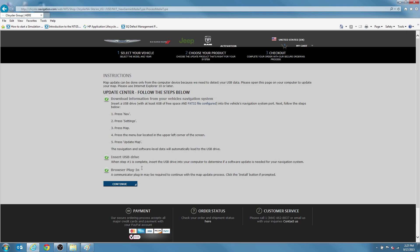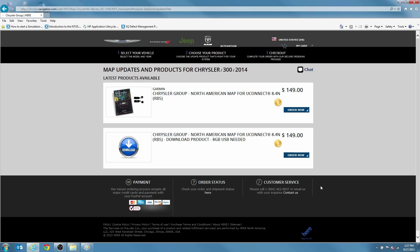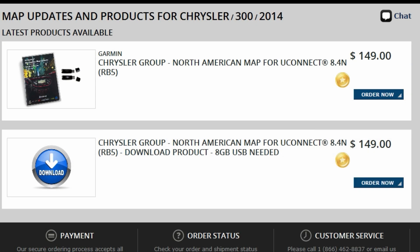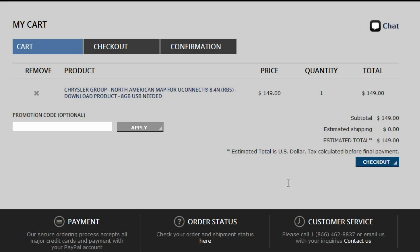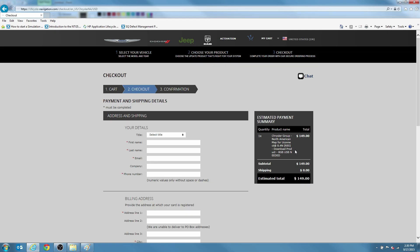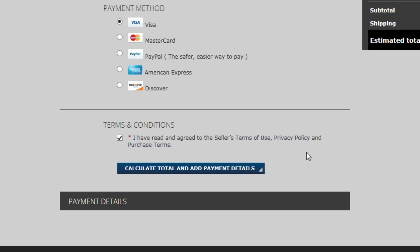On the next screen, because you have already updated your firmware, simply click Continue. On the Map Updates page, select the Order Now button on the Download option for your vehicle. You will then see a review of your shopping cart — if correct, click Checkout. Fill out your payment information. Since you are downloading the maps, you will not need to enter shipping information. Click that you agree to the terms and conditions and click Calculate Total.